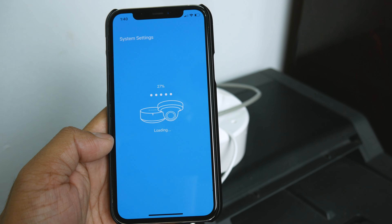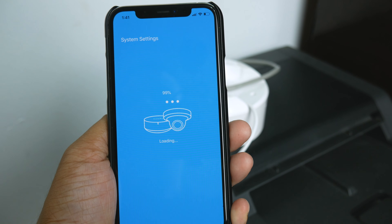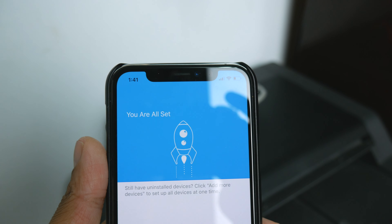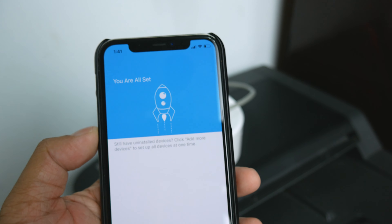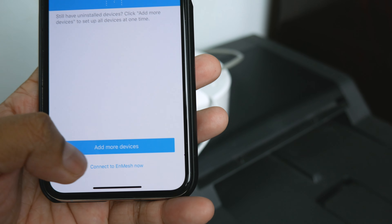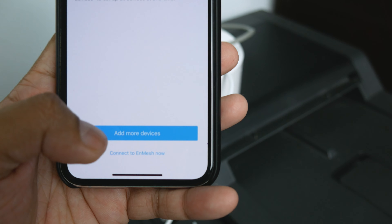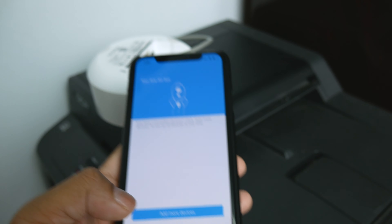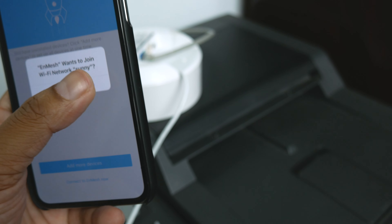The system is configuring — you can see the progress at 31%. After a couple of minutes it shows 'You are all set.' There's also an 'Add More Device' option so you can add the second mesh router right from this screen. Then tap 'Connect to InMesh' and join the new network.